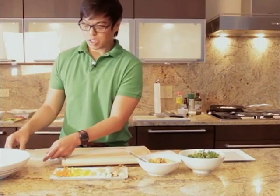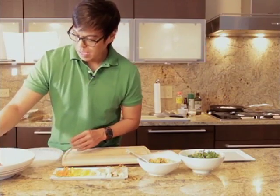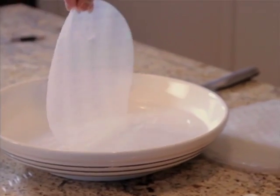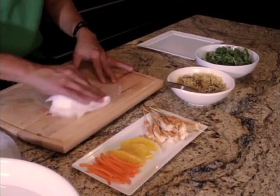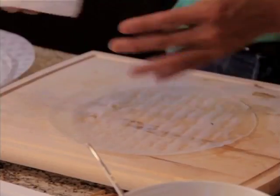Now for the second kind of spring rolls that we are making. Once again, dip your rice paper — one, two, three, four, five. Lay it flat on a clean surface like a chopping board. Dry it a little bit using paper towels.